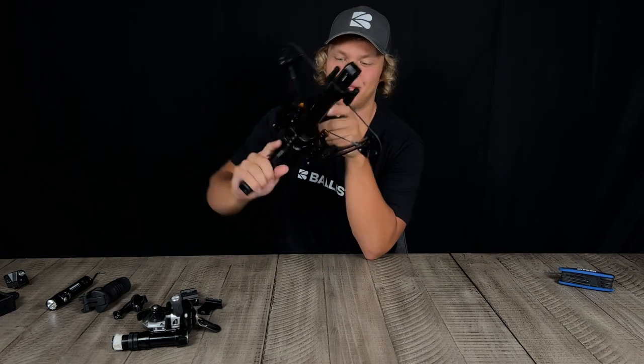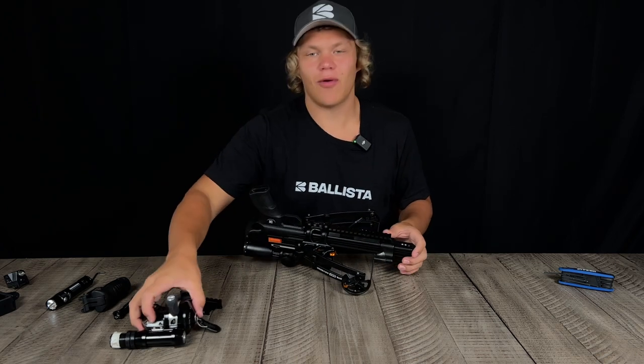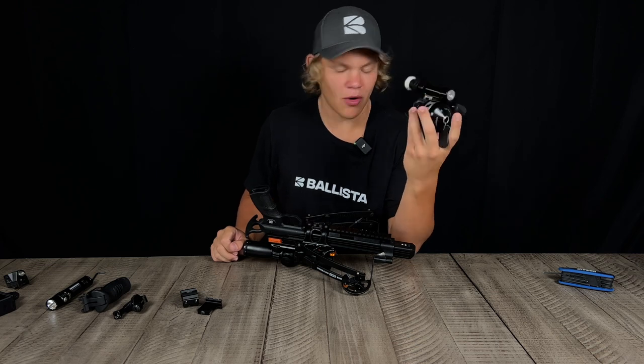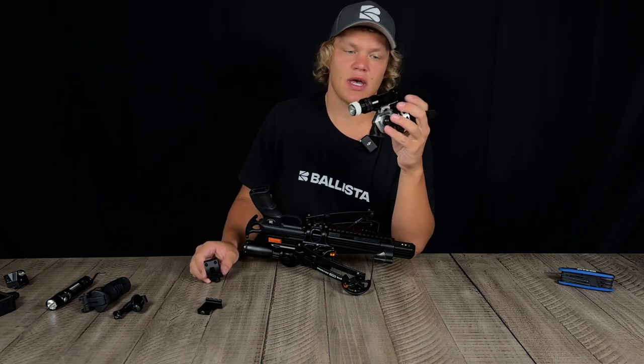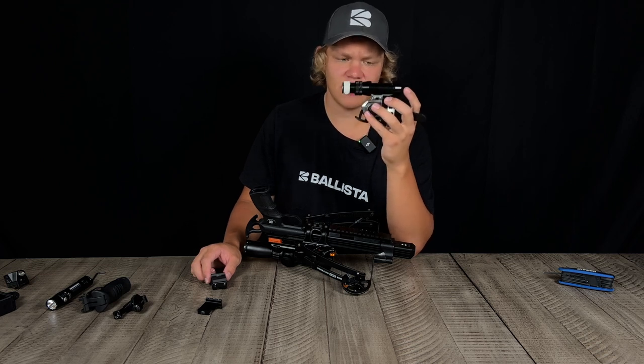We got the bottom picatinny rail on, and obviously we can throw on a fishing rig and make a crossbow bow fishing rig. We can also add a number of other accessories like lasers, flashlights, etc. We have dedicated videos on how to build super compact bow fishing rigs, so I won't focus on that too much today.